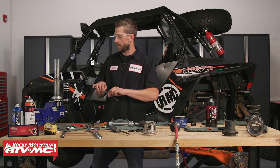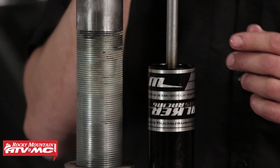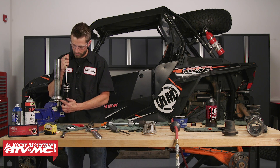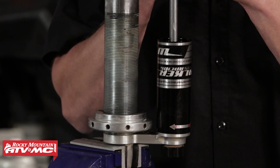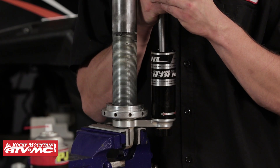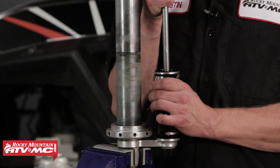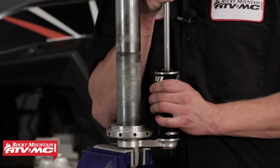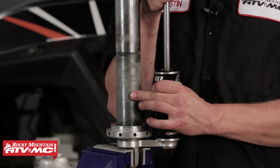Once the IFP screw is set, take the IFP tool and thread it onto the IFP. Once the tool is secured, we need to stroke this to push out any air bubbles sitting in this area of the shock. Stroke it all the way down to the bottom of the reservoir as far as it will go — you'll hear the air bubbles come out — then raise it up about an inch and bottom it out again. Pull the IFP up until it's about an inch from the edge of the reservoir, and as you're pulling it up make sure to keep an eye on the shock body side so you don't suck any air back through.